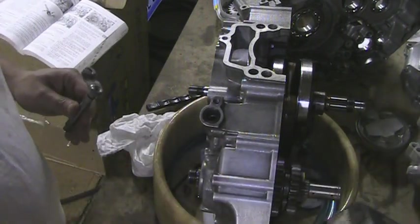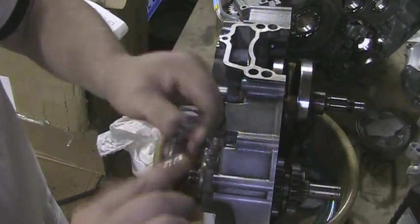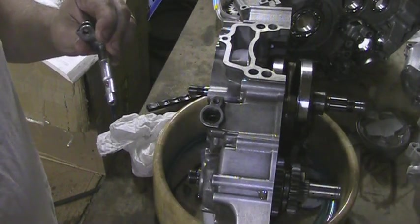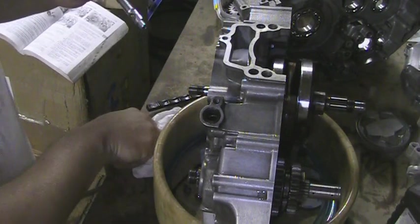The first thing you want to do is lube up the shift lever — get some oil on it. I'm just using regular 4-cycle oil. Get that nice and lubed up.